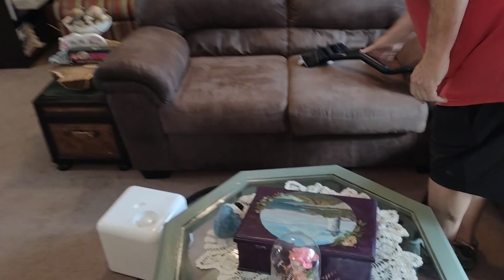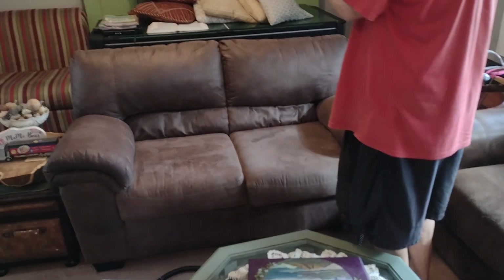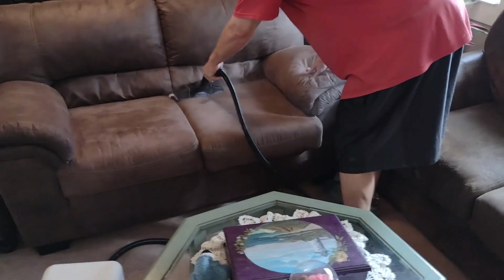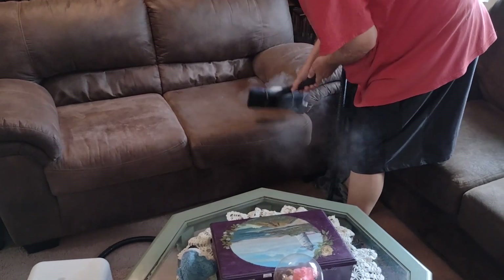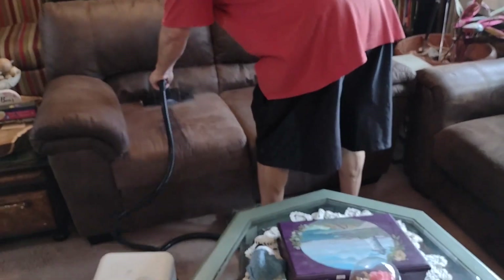There are some permanent stains in here — we don't know what they are but they're not coming out. At 275 degrees you have a vapor; it's a very dry steam, so it doesn't take very long to dry. Some steamers don't go quite that hot and they'll leave things a little bit damper — you may want to put a fan on them to speed that up. But the hotter they get, the drier they are. You do need a little bit of moisture to clean with.